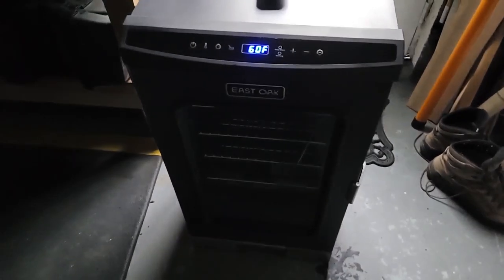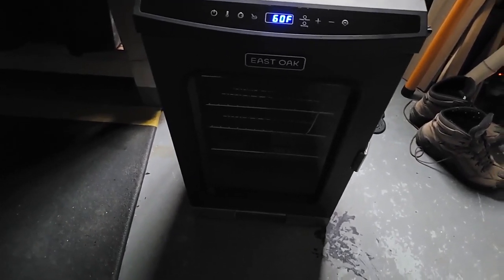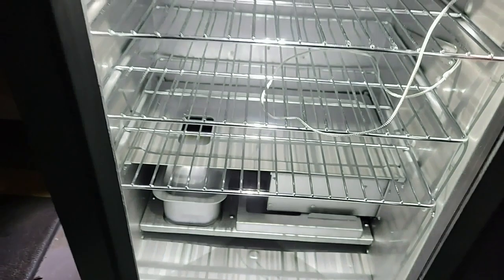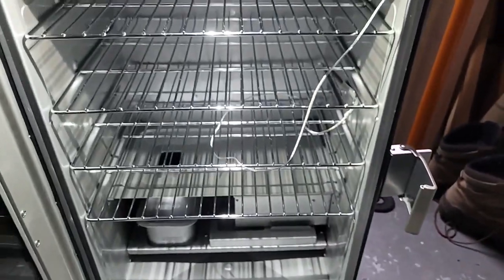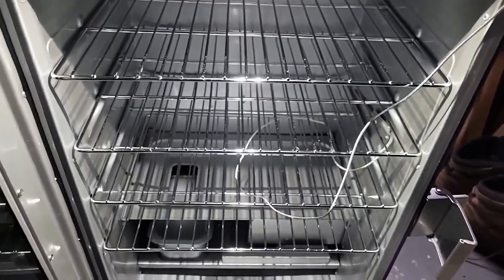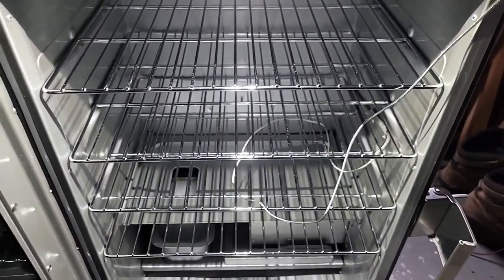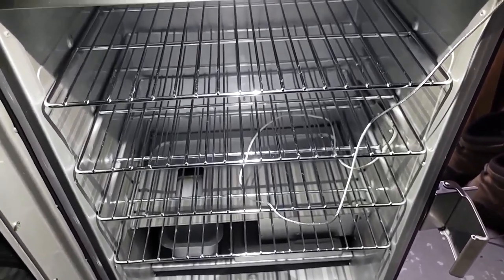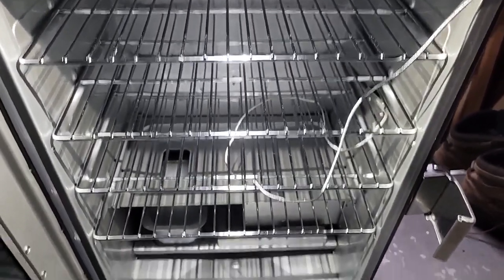One last observation: I turned all the lights off in the garage and shut the door, with just the smoker light on. There's no real lighting inside with the door closed, but when you open the door you get all this nice illumination — helpful late at night on your porch or wherever you're doing your smoking.